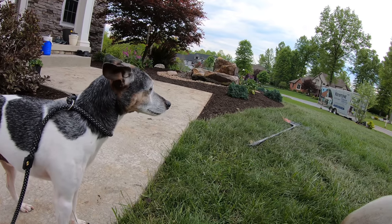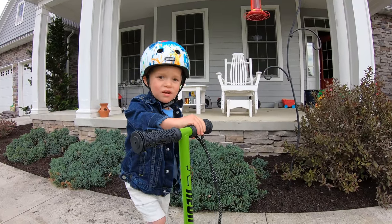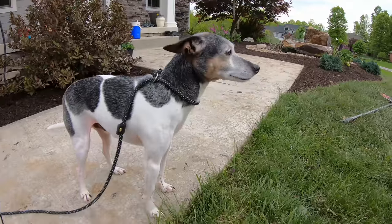Is that Nugget? Cool, he lives at your house. Nice — hey Nugget.